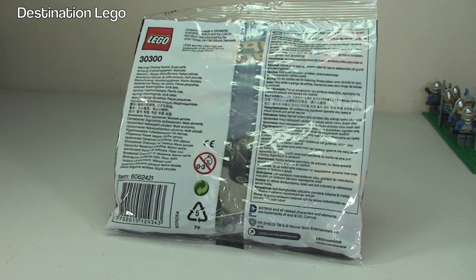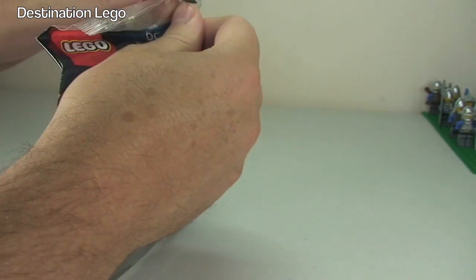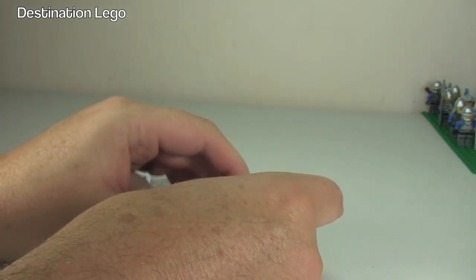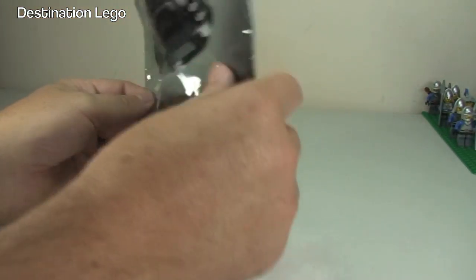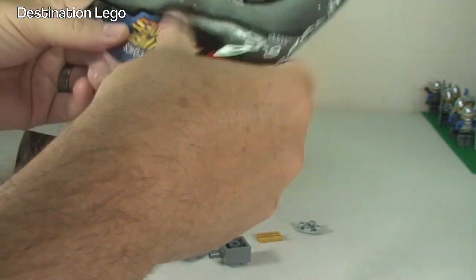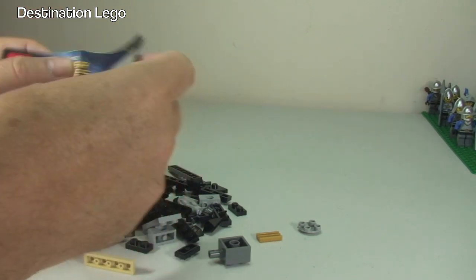Without further ado, let's get this open and have a look at what's inside. For those of you that know me, you know I love a polybag. I do have quite a big personal collection of polybags, but I also have quite a few in my Bricklink store. If you like the look of this Tumbler, once I've got this built, go to my Bricklink store — at the time of this video I've got over 50 of these in stock.